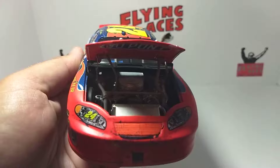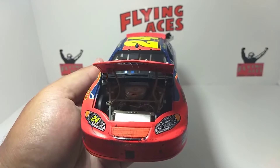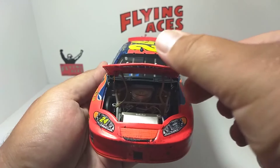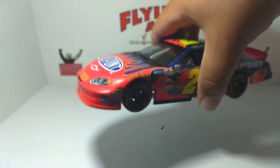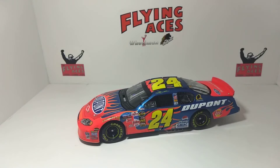What a great diecast this is. I always like to try to collect the ones that I've been to. I've been to close to 80 cup races, so it's kind of hard to get all of them, but the ones I really remember the most and really liked — if they made them, I like to try to collect them. This is one of those — Daytona 2005. We do appreciate you watching the channel; if you have any questions or comments, please leave them. We thank everybody for the support, and we will catch you guys later. Thank you.